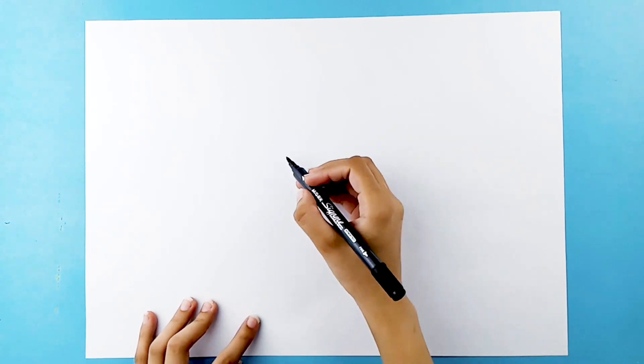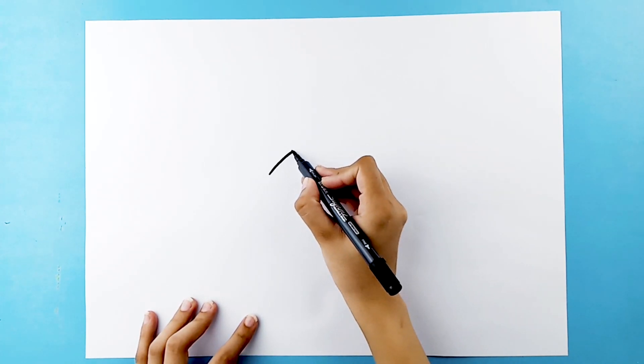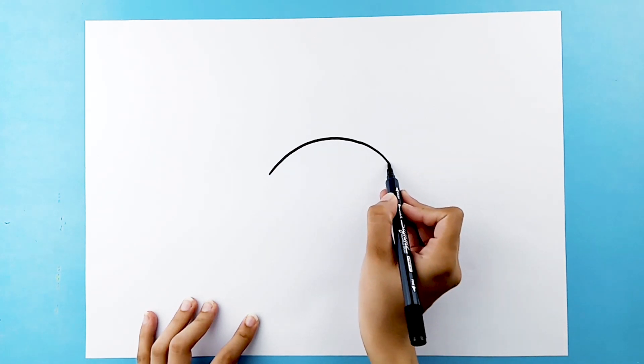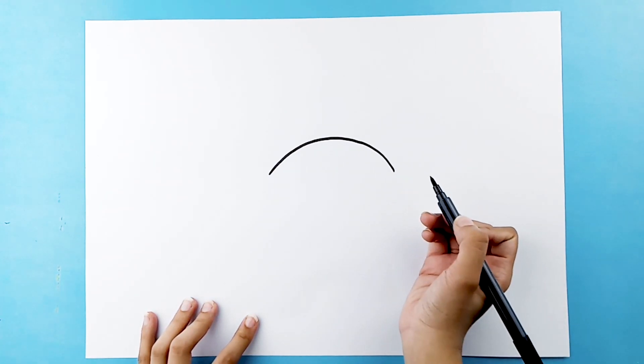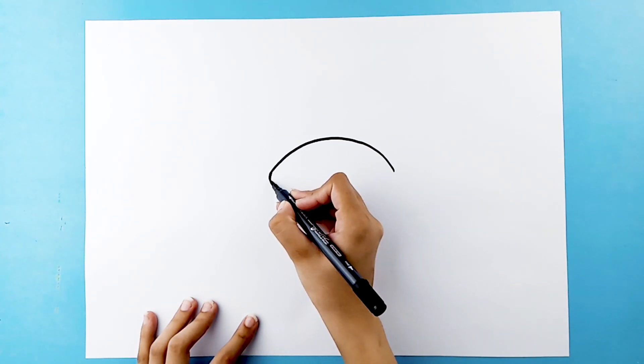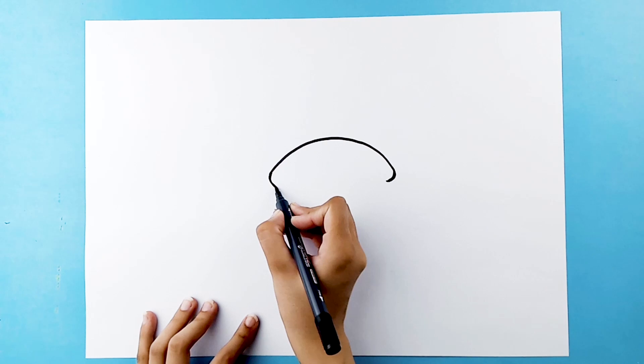Grab some pens and papers and let's get started. Let's draw a curved line for the top of the bun, going inwards on the side and close the shape.